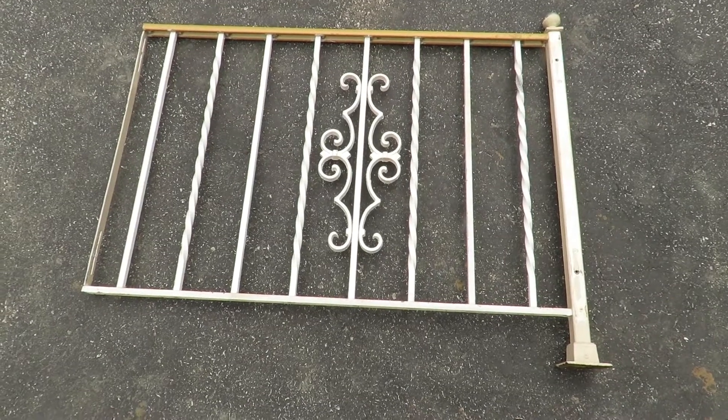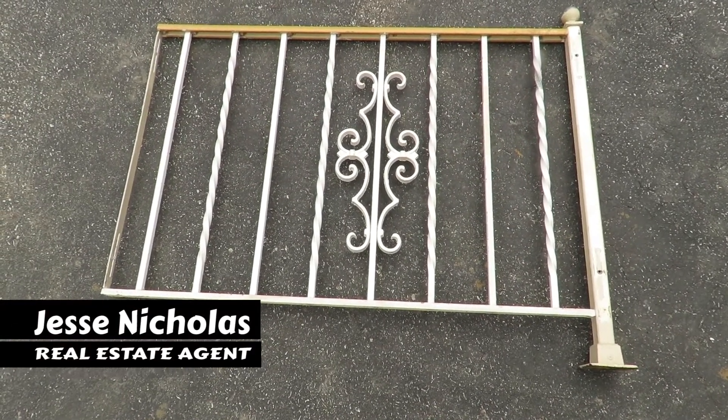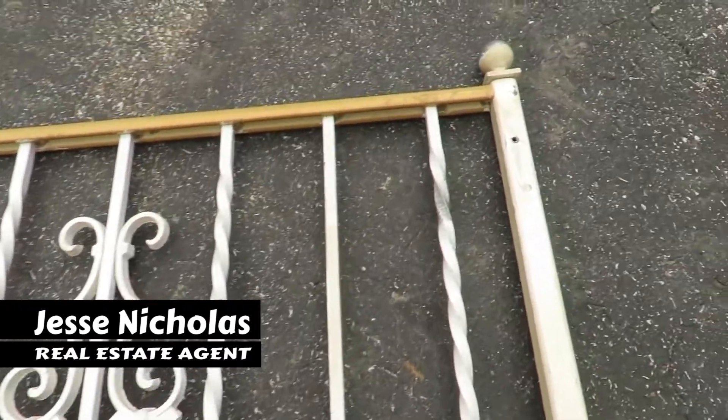I'm in the middle of updating the flooring in my split-level home and this is the railing system that went around the stairs. I'm not the biggest fan of it — it just looks a little dated and the colors aren't real great.